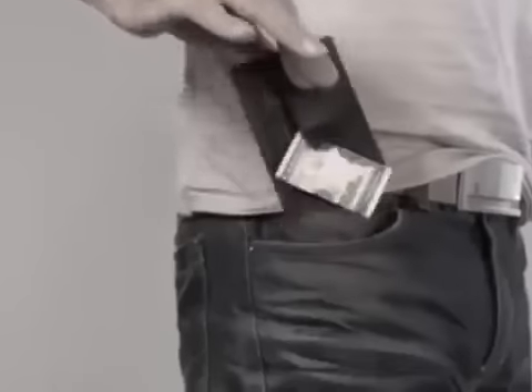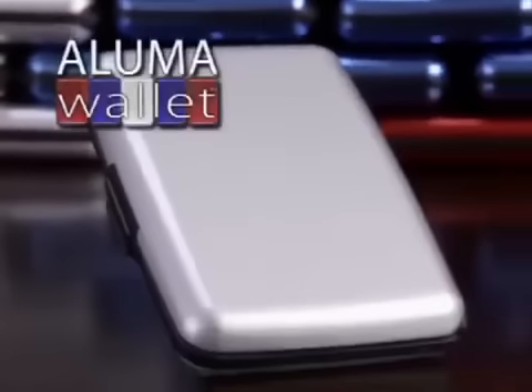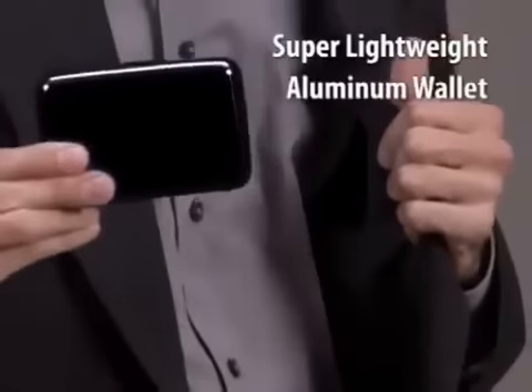Can't find what you need in that overstuffed, outdated wallet? Stop damaging your credit cards or using money clips that aren't secure. And get rid of those bulky old wallets that barely even fit. Now there's a Luma Wallet, the lightweight aluminum wallet that's indestructible.